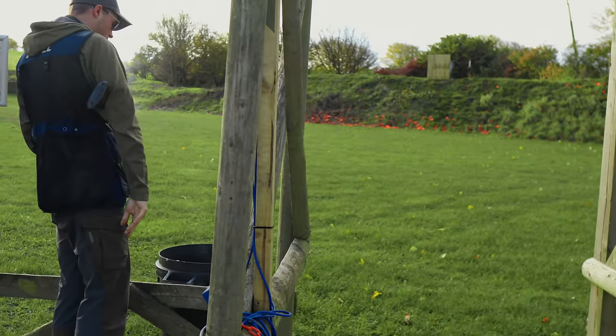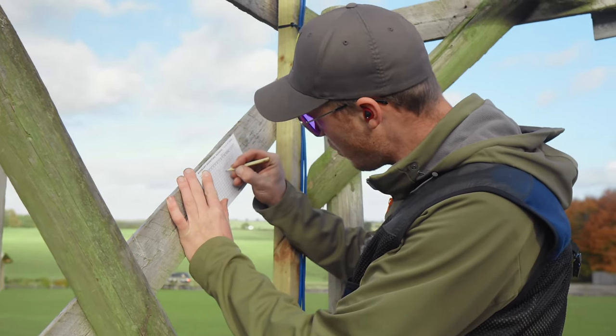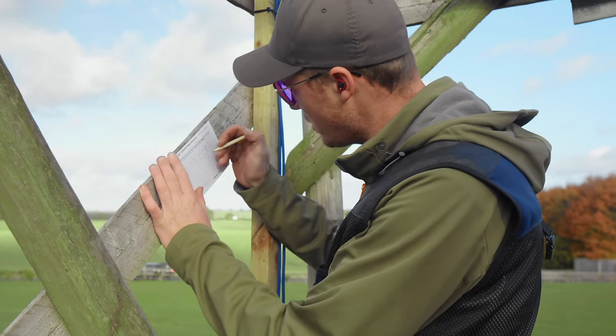Six out of six — that is more like it. When you've got 15 sporting stands, you really can't afford to be dropping one per stand as I have been.